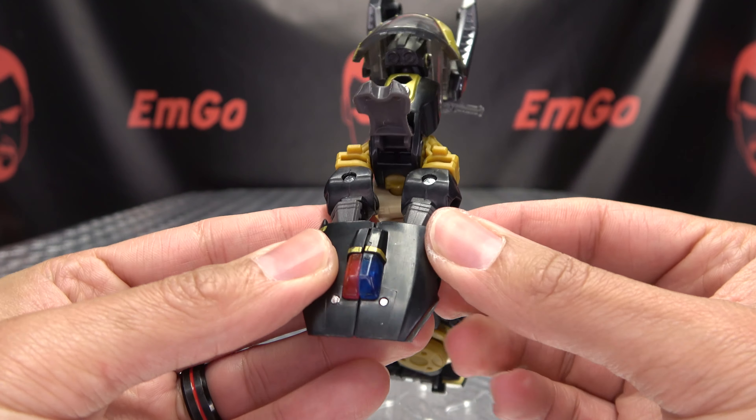Then take the seat here and bring it down. The last thing to do is rotate this section up and it will sit right in here and close up. The front of the motorcycle just has to be lined up just right and it will pop in. There you have Prowl in his alt mode.